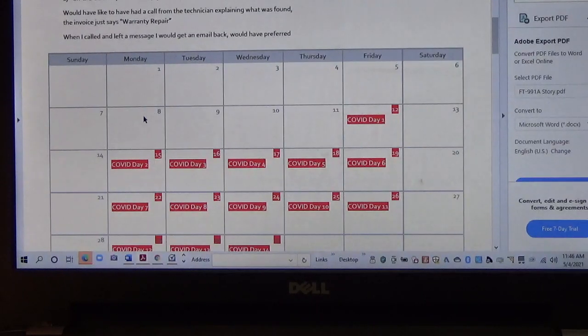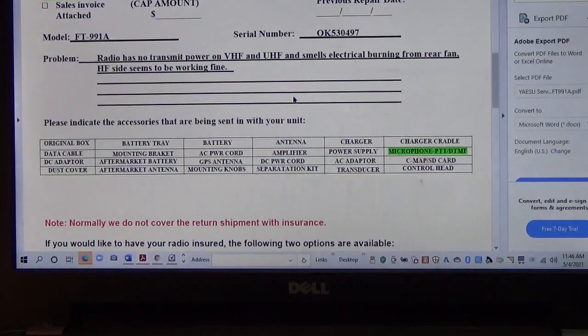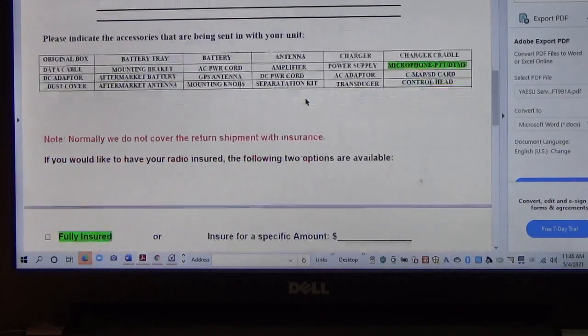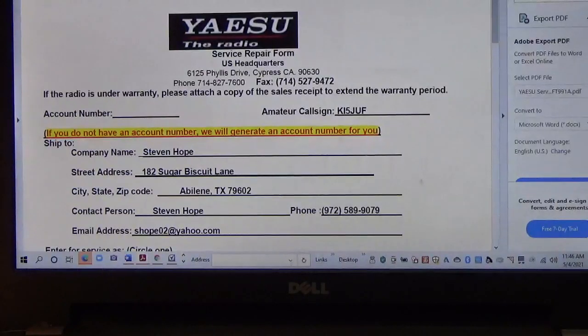I got that form back Monday morning, filled it all out. The form has your address, the model number, the serial number, and for the problem description I put: radio has no transmit power on VHF and UHF and smells of electrical burning. They also ask if you want to fully insure the radio, which I did. I shipped it in the original box.